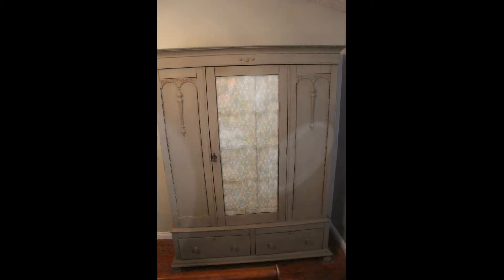So this is what we started with. We had this beautiful vintage oak armoire that we had in our bedroom that we no longer needed. I had thought about selling it, but I really didn't want to. It's beautiful — the details are amazing. It's beautiful oak.